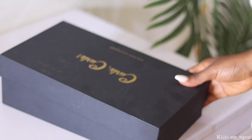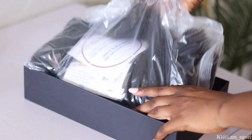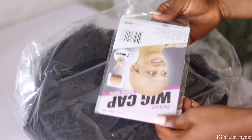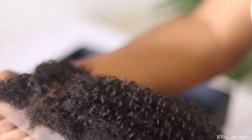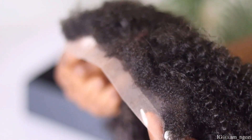Hey guys, welcome back to my channel, thank you for tuning in. As usual, I'm here with another wig install, styling, and all of that good stuff. First of all, this wig is from Koi Koys — you guys should get used to this brand on my channel because they are literally one brand I would recommend with my whole chest.